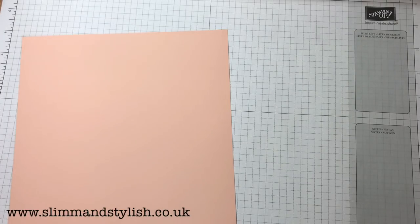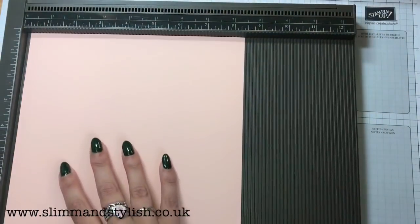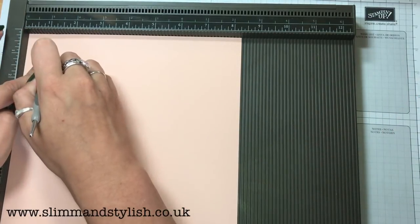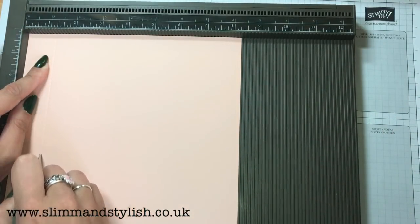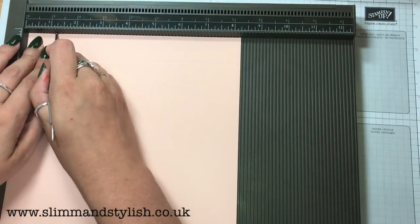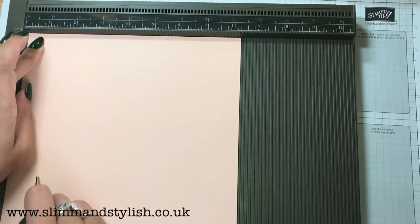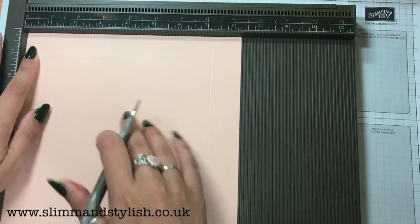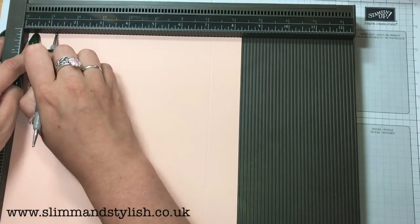You need your scoring board for this and your scoring tool. You're going to score all around at one and an eighth inch — so it's that one just there.